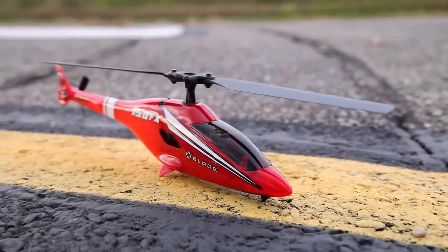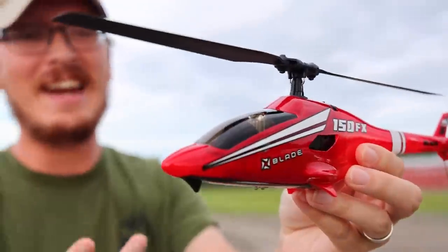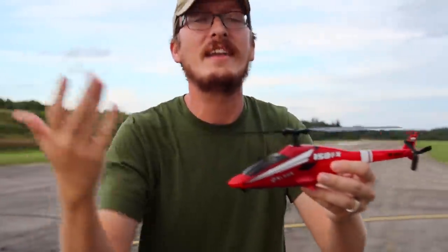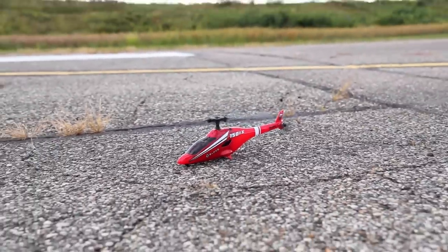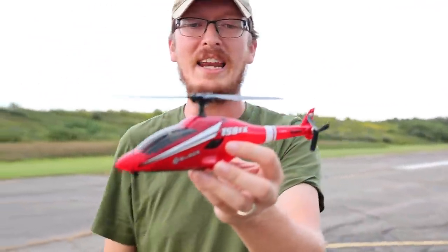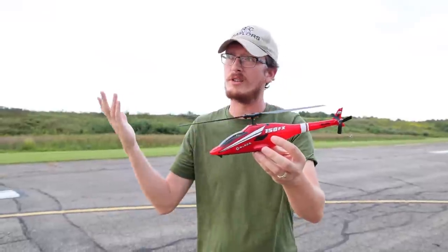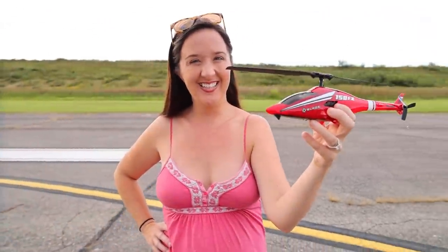It's 100% ready to fly, so you pull it out of the box and this is what you get. You've got the radio, the USB charger, and the battery, which is really awesome. This is kind of advanced beginner-esque. It's designed for someone that wants something a little nicer than the Walmart helicopters, wants to get into bigger, more awesome helicopters with a fixed pitch blade. This is going to be a great option for someone like myself to knock off the rust, or even someone like my awesome wife, as long as I don't crash it in today's video.